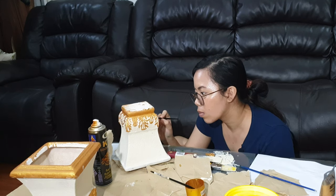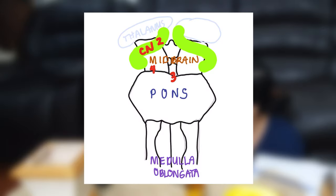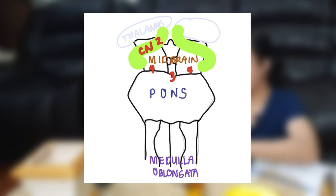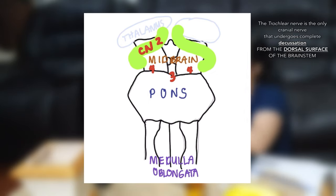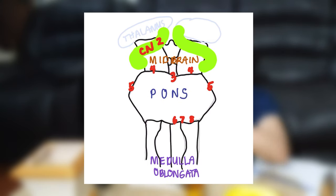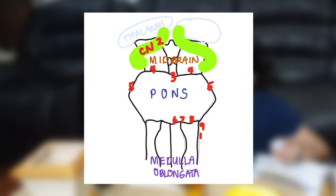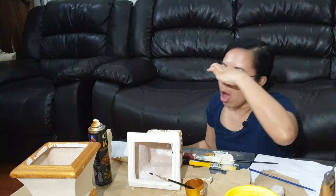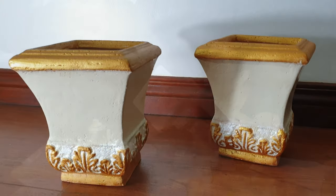For the brain stem, just know what parts are ventral and dorsal. The brain stem is divided into three: the midbrain, pons, and medulla. There are two cranial nerves that don't originate from the brain stem: the optic and olfactory nerves. For the midbrain, cranial nerves three and four originate there, and the fourth — the trochlear nerve — is the only cranial nerve that undergoes complete decussation on the dorsal side. For the pons, cranial nerves five, six, and seven originate there; and medulla nine, ten, eleven, and twelve.